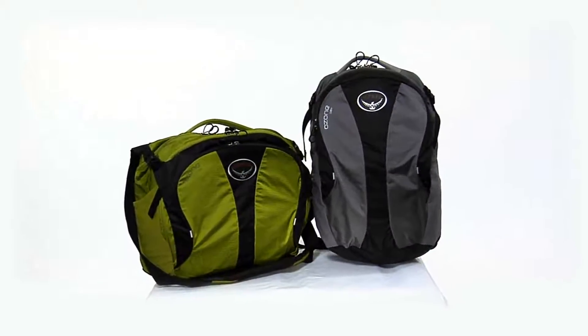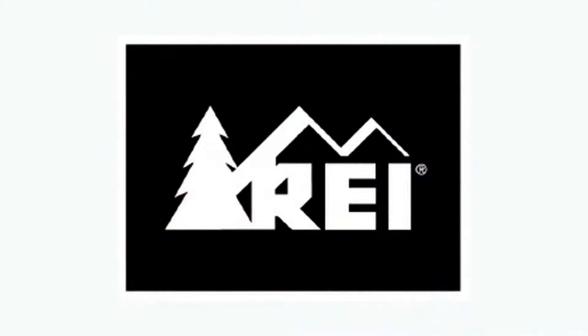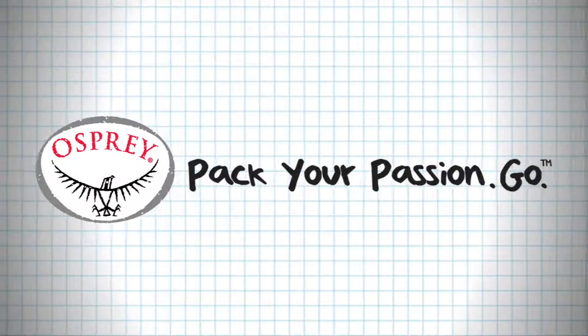You'll find even more great details once you pick up one of these lightweight accessory bags. Available exclusively at REI. Osprey Packs — Pack your passion.